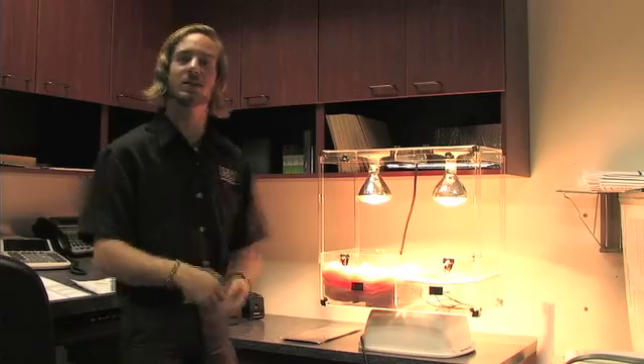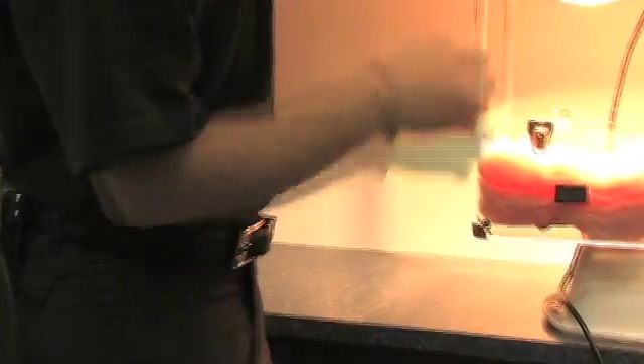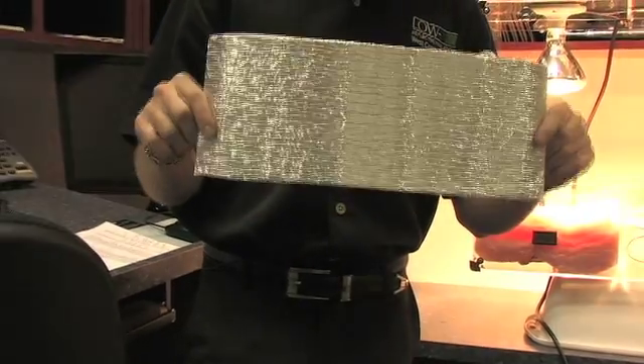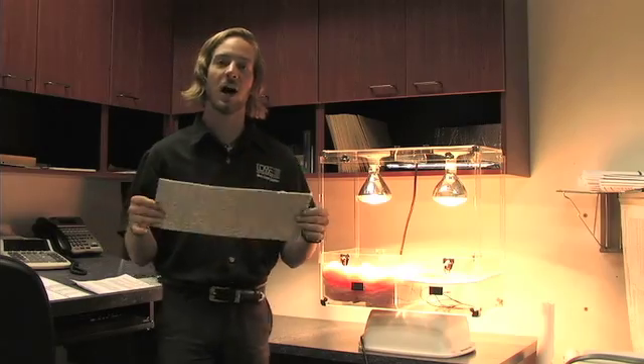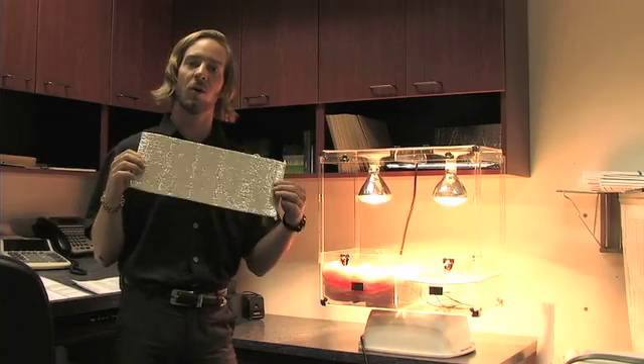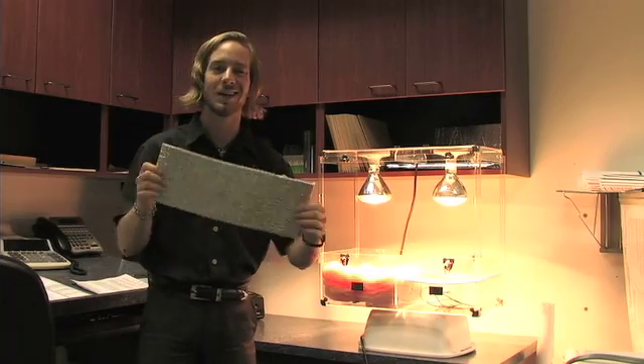The way Low-E works is instead of slowing down heat transfer the way traditional insulation does, we actually block 97% of energy transfer in and out of a structure, and we do it with just 3/16ths of an inch of material. This clean, recycled, lightweight material allows us to create high R-values, as well as maintain much cooler or warmer temperatures, depending on your season, inside your structure.